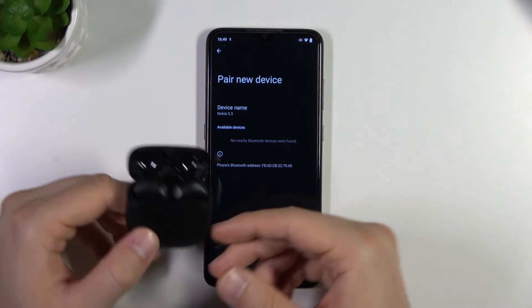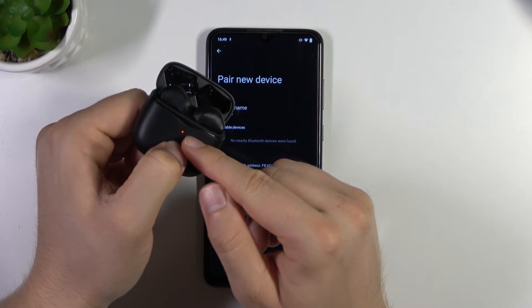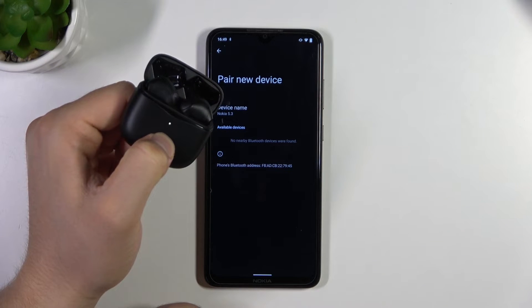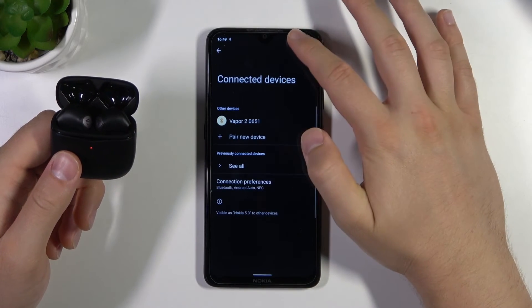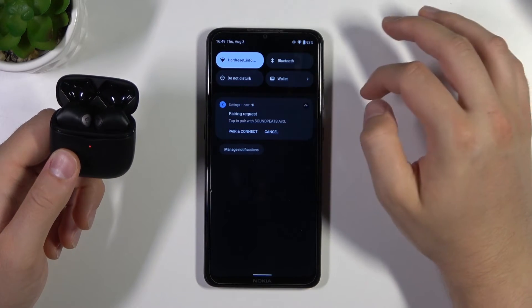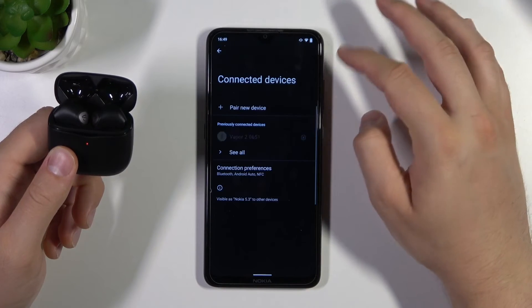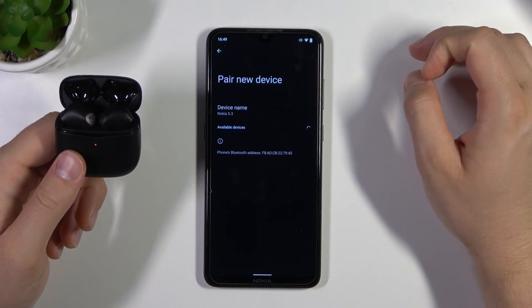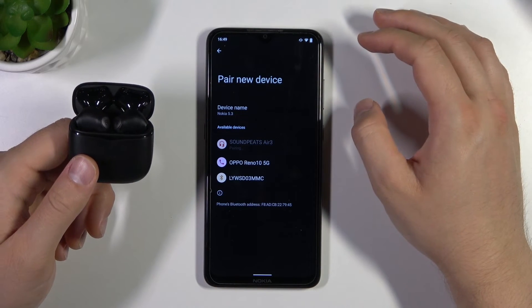If you still cannot find your earbuds on the list, click and hold the button one more time and wait until it starts blinking white. Then release and simply restart the Bluetooth settings on your device — turn on Bluetooth, go to pair a new device, and find Soundpeats R3.